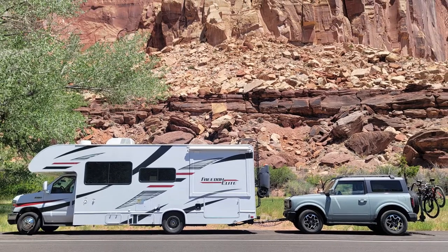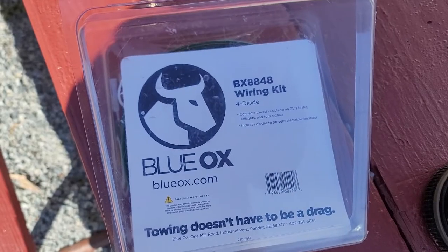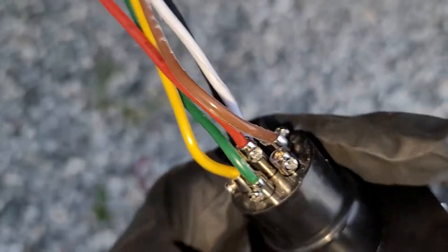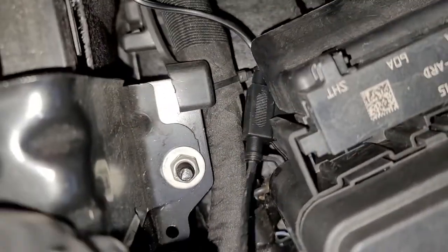This video is the third out of four videos from my How to Flat Tow a 4Runner Bronco series. In this video, I'll be installing the Blue Ox BX8848 Taillight Wiring Kit to my 6th generation 4 Bronco, the connector out of the BX88206 coil cable, as well as a trickle charge wire so the Bronco's battery doesn't die while being towed for a prolonged period of time.